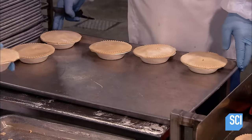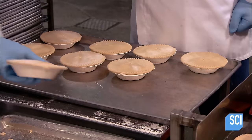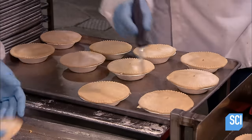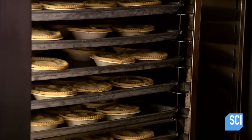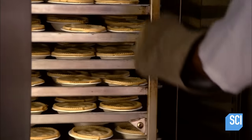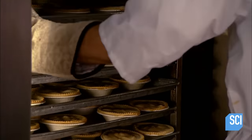Workers arrange the pies on baking sheets. They slice holes in the top crust to vent steam and prevent fruit juices from overflowing. They stack the pie-laden baking sheets on racks in a convection oven. The racks spin for a more even baking job.